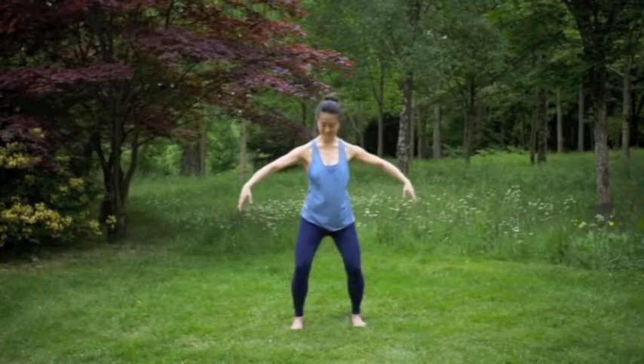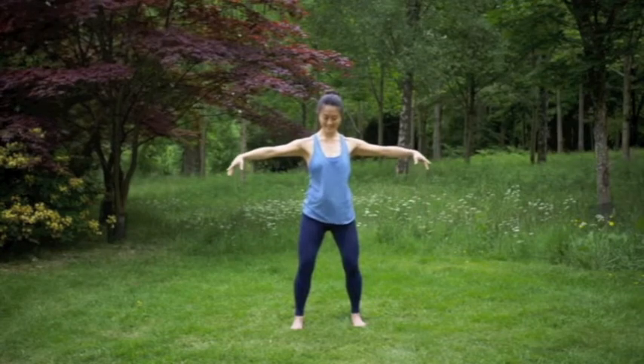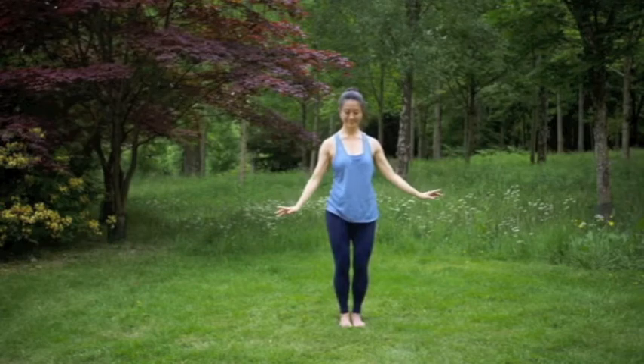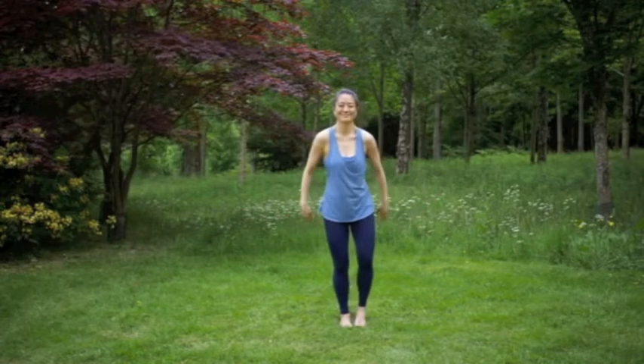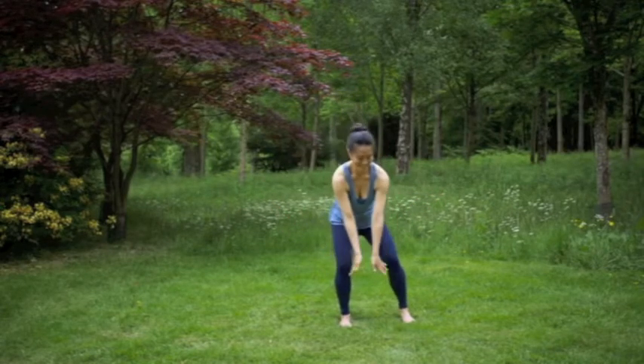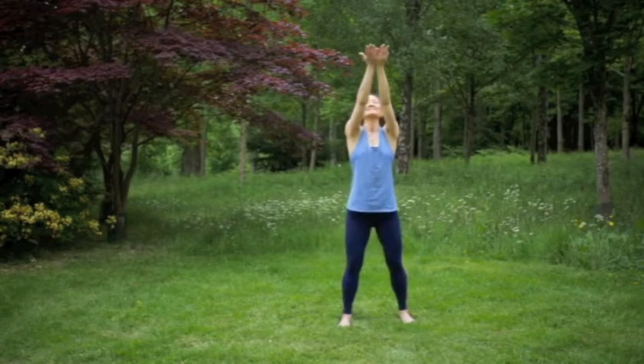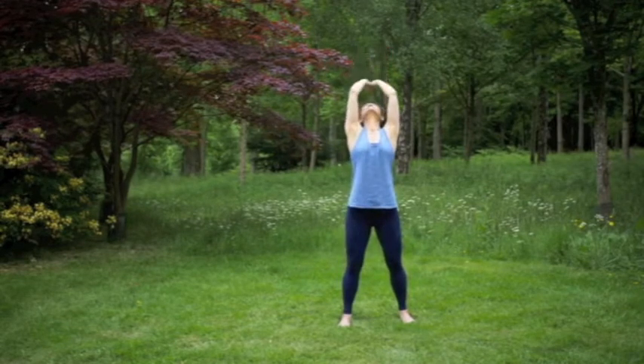Inhale, the arms out to the sides like a parasol. Exhale as the same foot steps back in. Second side — inhale, step the other foot out to the side, joining the outer edges of the pinkies together and reaching the arms toward the sky.